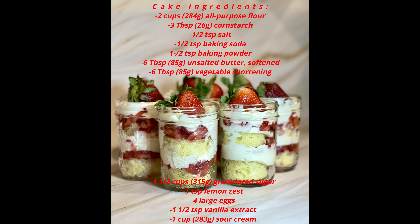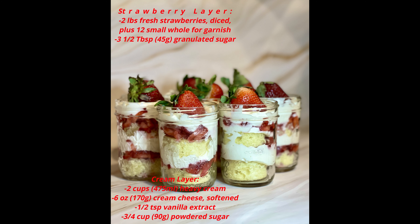I provided a list of ingredients for your convenience here. You'll find the instructions in the description box below.